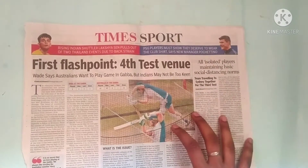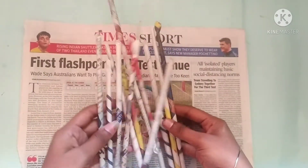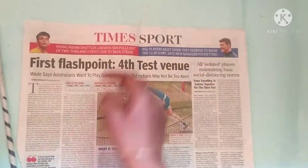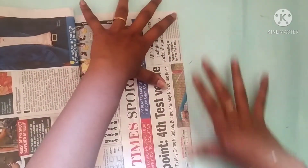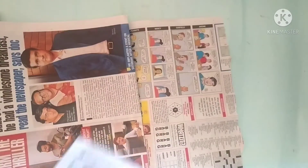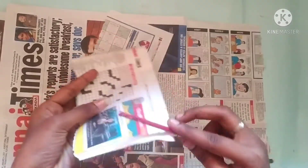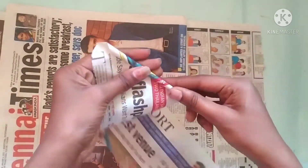Now I have a new craft here. You can see the newspaper sticks ready. You can fold a little paper, roll a newspaper stick. You can see the newspaper stick, the paint brush, and the artwork.